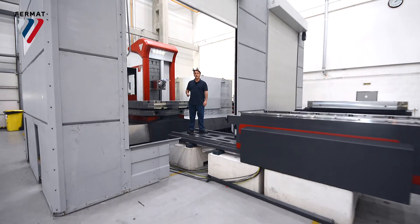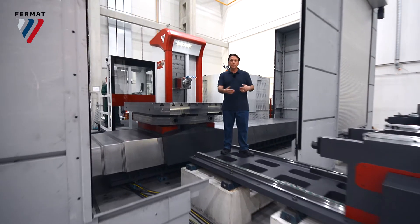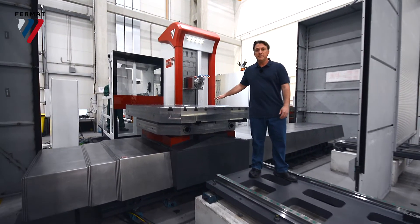This is WFT-15, a similar version of WFT-13. It has a spin line of 150mm and a special palletization system. The table can hold up to 15 metric tons.